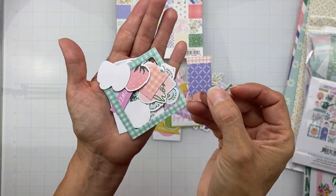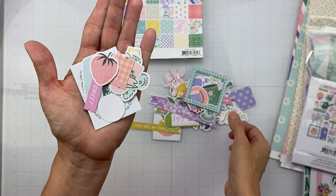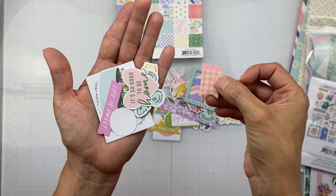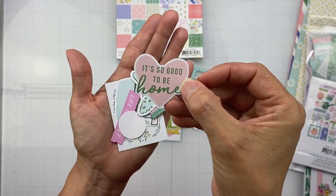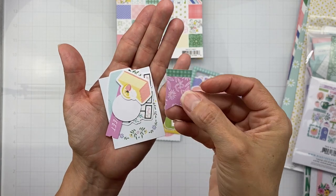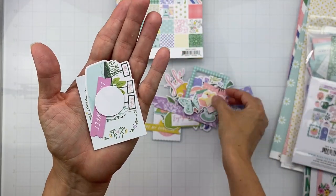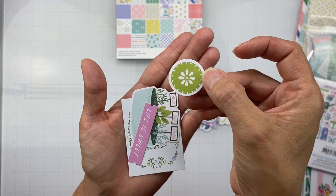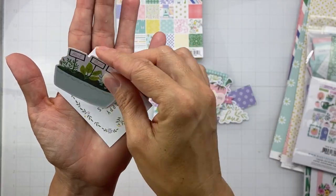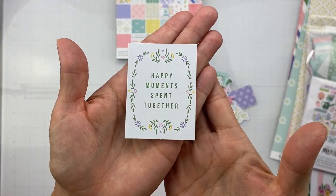Another fishtail banner piece. A cute little teacup, a nice frame. A pretty little pink strawberry. Another fishtail banner piece. A piece that reads 'It's So Good to Be Home.' A sweet little butterfly. Yet another banner piece. This piece looks like a cheesecake — maybe a lemon cheesecake. A little round piece for tucking and adding to clusters. 'Life Is Sweet.' A little herb garden with mint, basil, and parsley. And finally, 'Happy Moments Spent Together.'